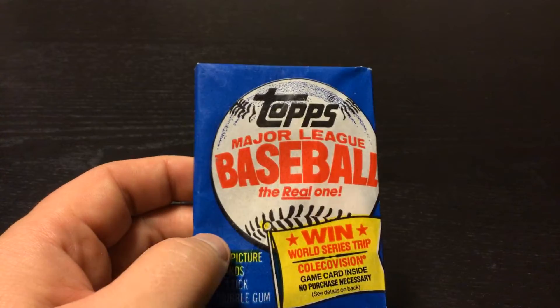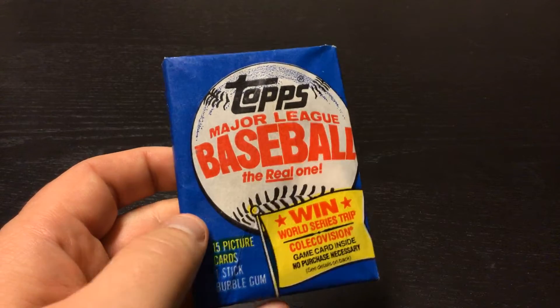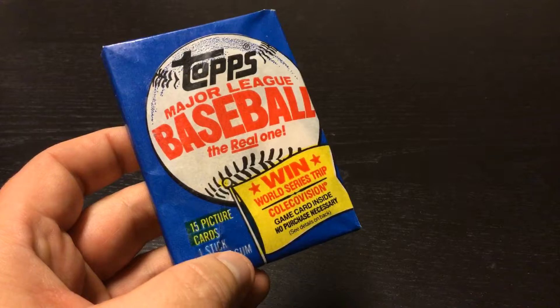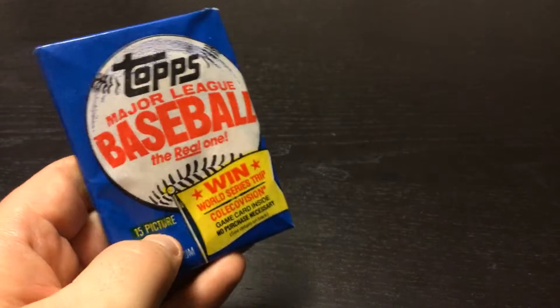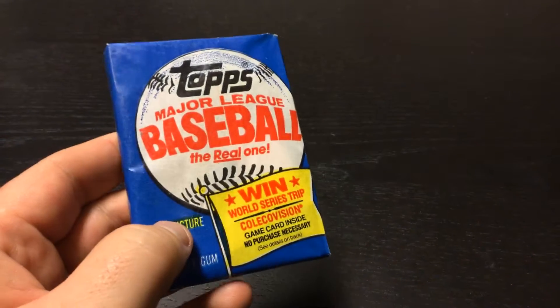Good morning everybody. Today we are opening 1983 Topps — 15 cards, 1 stick of bubble gum. I can feel some of the gum in there and some up there, so I think our gum is in at least 2 pieces.